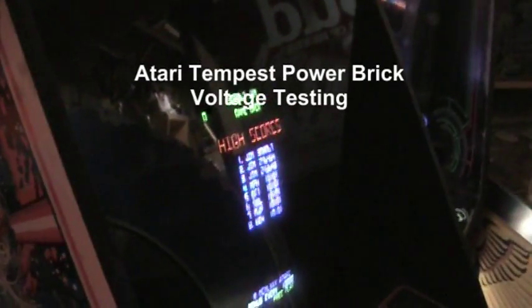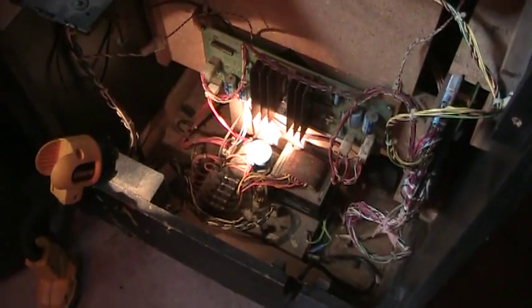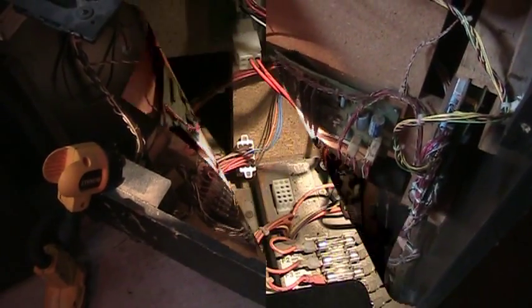Hi guys, I was going to show you a working power brick out of a Tempest XY machine. I'm going to show you the voltages and how to check that out. Give me a second, I've got to set this up on a tripod.